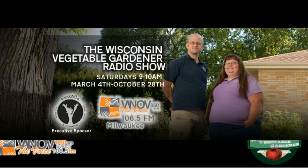Now back to the Wisconsin Vegetable Garden Radio Show with your hosts, Joey and Holly Barney. The Wisconsin Vegetable Garden Radio Show is so happy you've taken a little time out of your day to join us on Saturday morning, live from Milwaukee, Wisconsin.